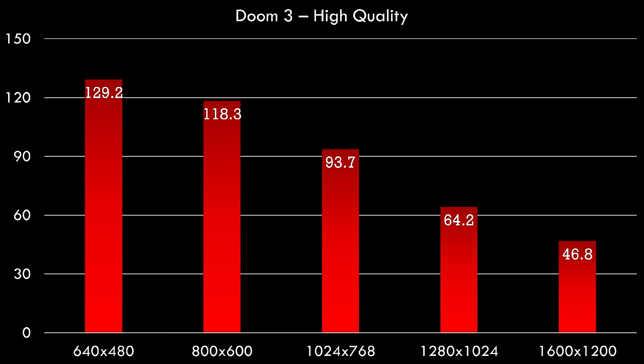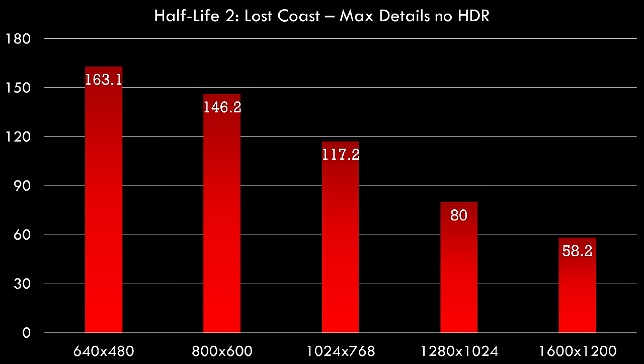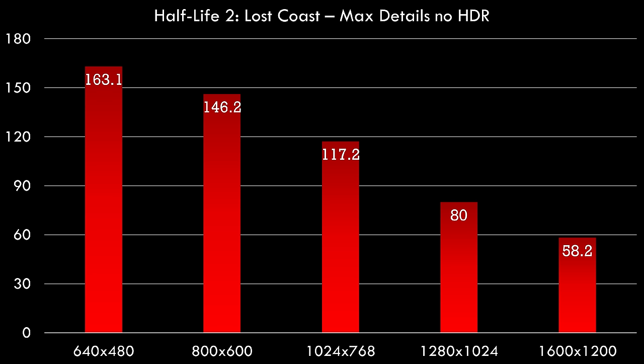If you're using a 17 or 19 inch 1280x1024 monitor, Doom 3 will play really well. I also did a quick comparison between the FireGL driver and Catalyst 10.2 by running the Far Cry benchmark again — we're getting identical performance, within margin of error. Half-Life 2 Lost Coast with HDR disabled showed decent performance — Half-Life 2 ran really well on Radeon cards, and up to 1280x1024 we're getting 80 FPS, which is really good. But 1600x1200 is a little bit too much for this video card.